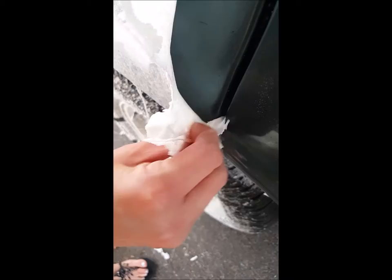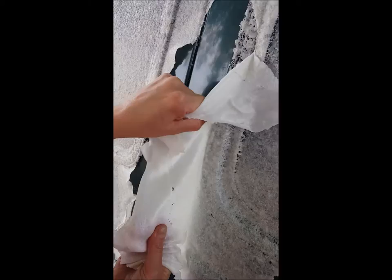This is the removal from a glass surface. Getting in close — you can see that there is no residue left behind. This is coming out of a seam in the door. You can see that the spray went around the corners, it's coming out of the molding, and it's protecting the molding. This is removal along a tape line.